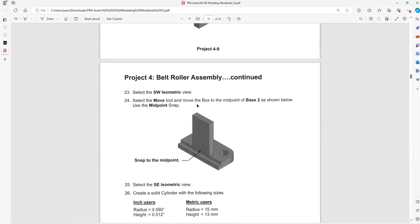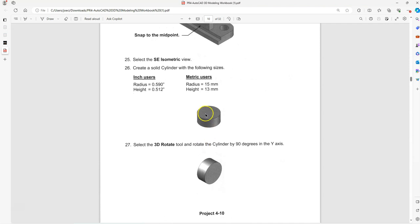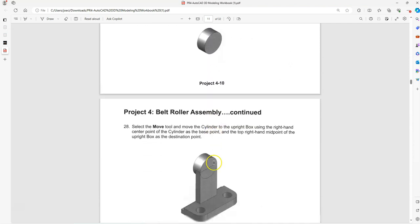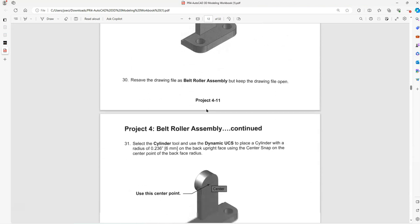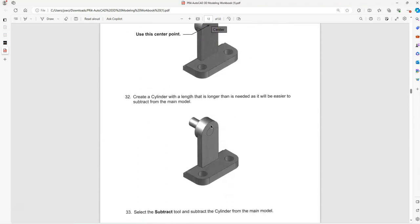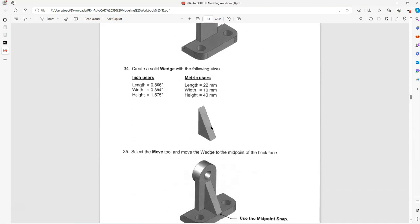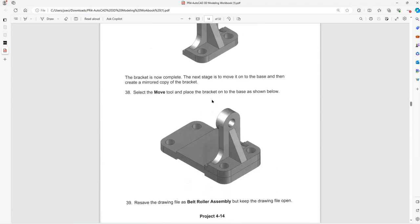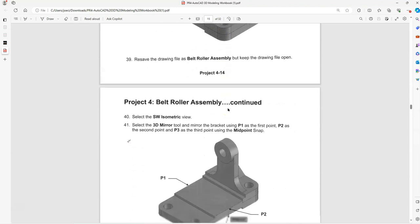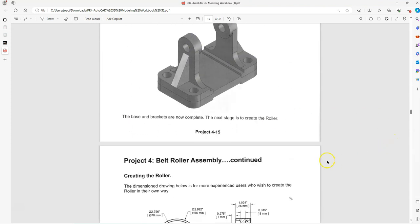We'll create another solid box shape, place it on this feature at the midpoint, and then create a cylinder feature and move that into place. We'll union them, then create another cylinder and subtract that, and then create this gusset. Once we have that component created we'll align it and then we'll 3D mirror it. So let's get started.